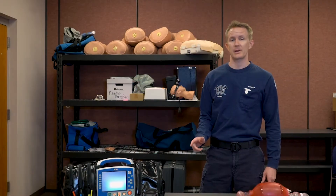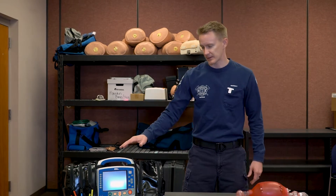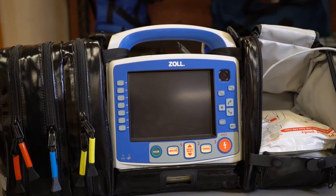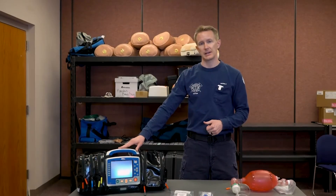Hey guys, Captain Paramedic Tanner Perkins here with the EMS Division. Today we want to talk about the X-Series Advanced and the new functions that we have now with this monitor — both the real-time feedback for BVM and the TBI dashboard.